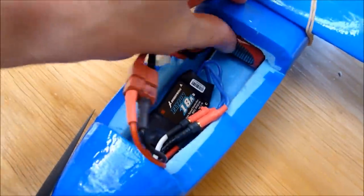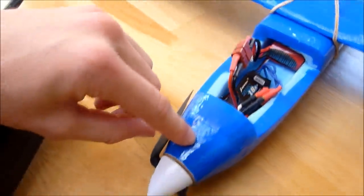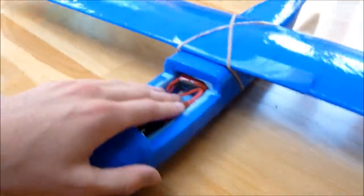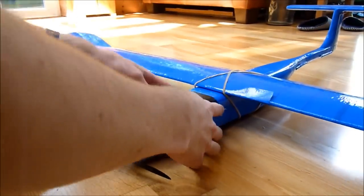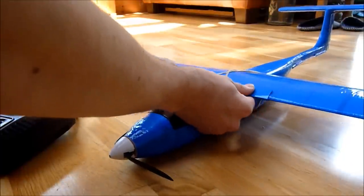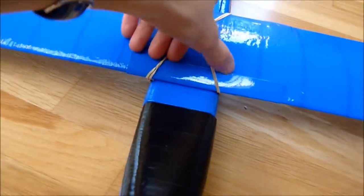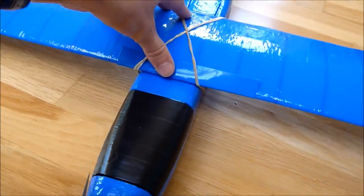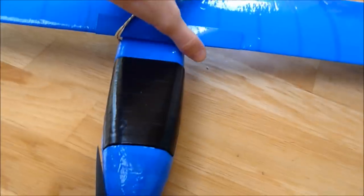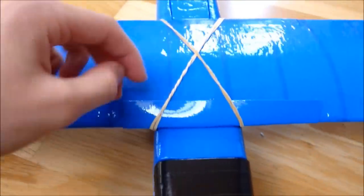The battery is tucked nicely in there, connected up to my speed controller, with the motor in the nose — that all fits nicely under my canopy. I've also added this strip of cardboard coated in packing tape to protect the leading edge, because the rubber bands were actually pulling into the foam. It's a little bit crude but it does the job.